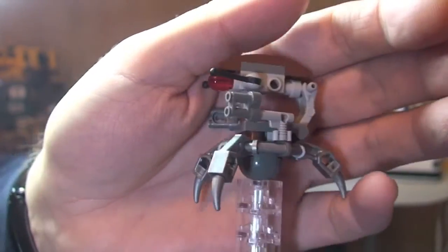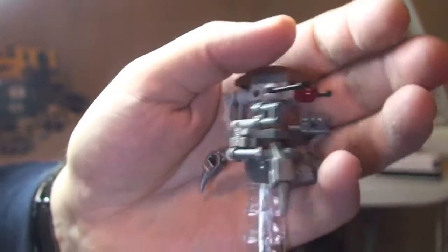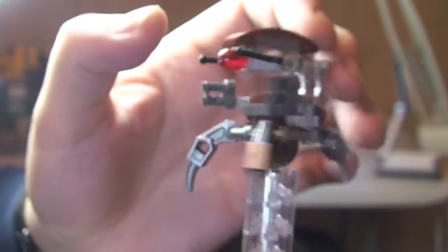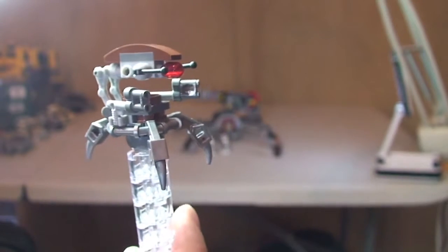I'm just going to give you a quick 360. Here's the front, a bit closer up. It's a standard Droideka — nothing too special. So that is our Droideka.